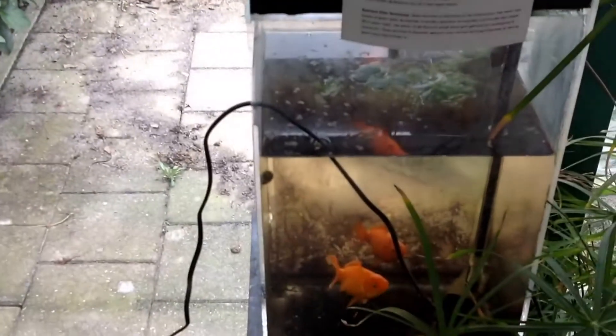Here we go. Hemp seeds for the goldfish. It's a little bit too much but yeah, they'll eat it. Nom nom nom.